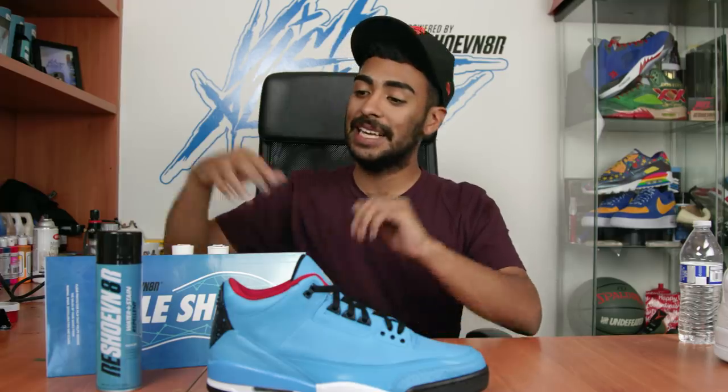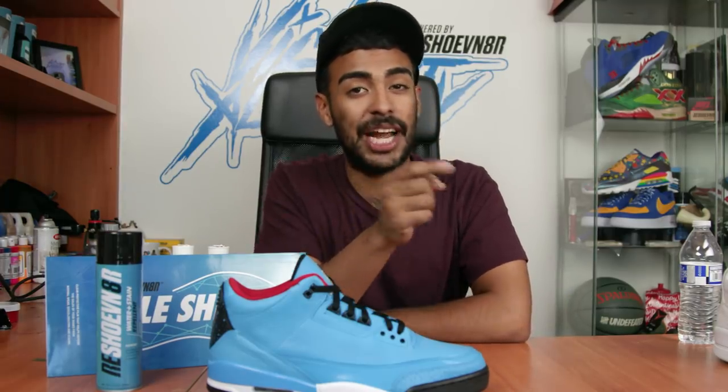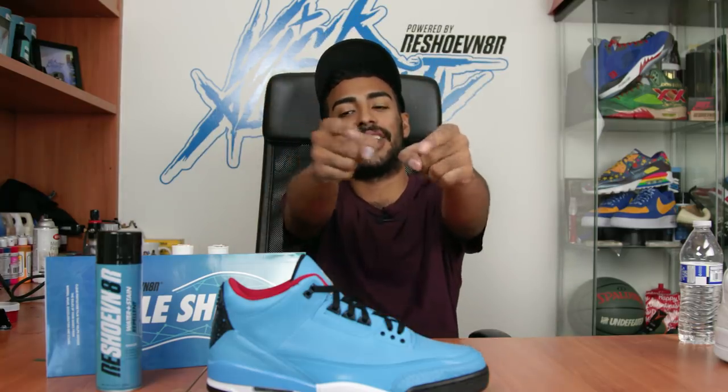That's gonna wrap it up guys. If you want to find our Reshoevnator products head over to Reshoevnator.com and use my promo code in the description below to save some dollars. Make sure you subscribe to our YouTube channel because that definitely helps our channel grow and provide better content for you guys. Hope you guys enjoyed this video - see you guys next Monday.